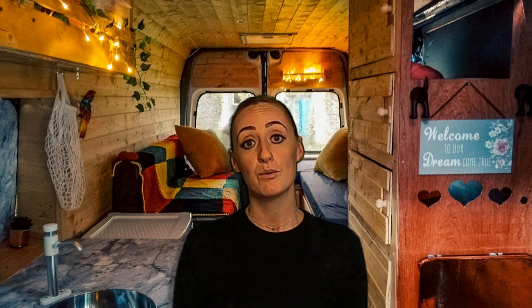Well guys, that is the end of the episode. Thank you so much for watching — we really hope you found it somewhat helpful. This episode is also the last episode in our whole DIY budget camper build series. We really hope you enjoyed it. Please like and share the videos and subscribe to our channel. Thanks guys and we'll see you next video. Bye!